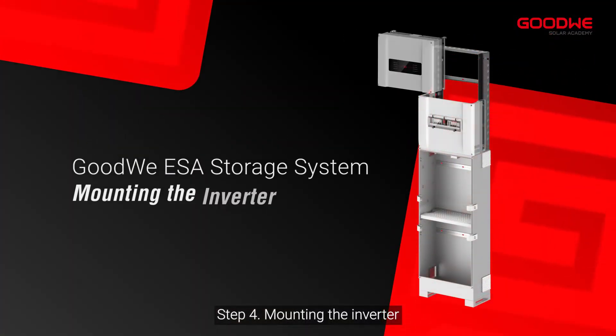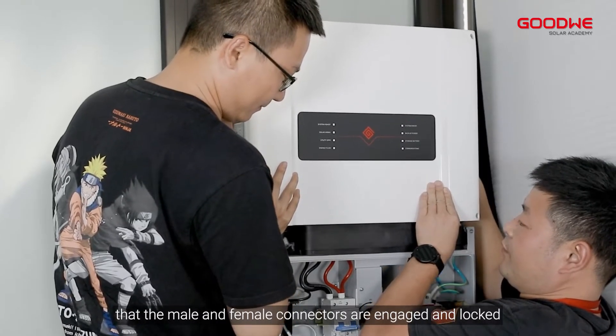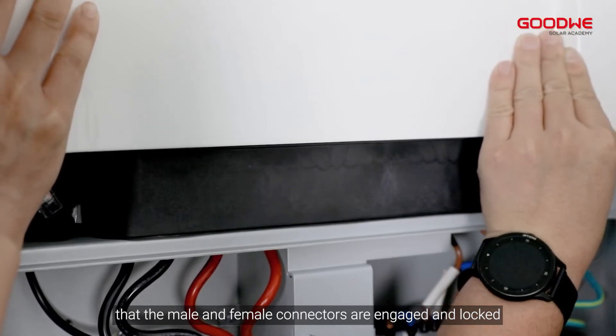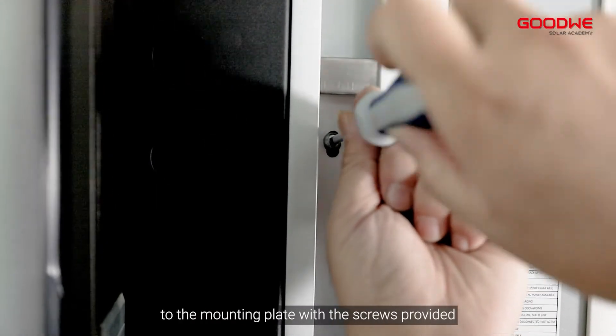Step 4: Mounting the inverter. Lift the inverter and place it on the boss in a way that the male and female connectors are engaged and locked. Screw the top side of the inverter to the mounting plate with the screws provided.